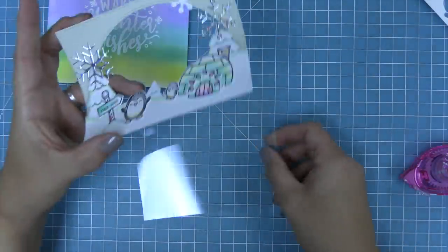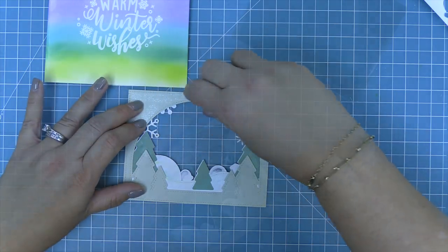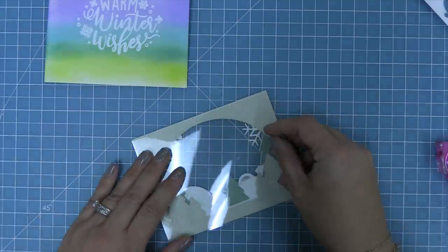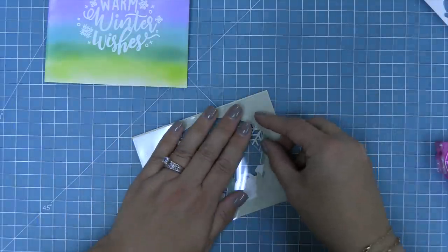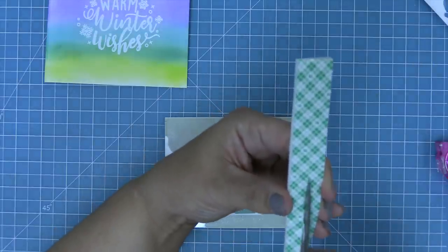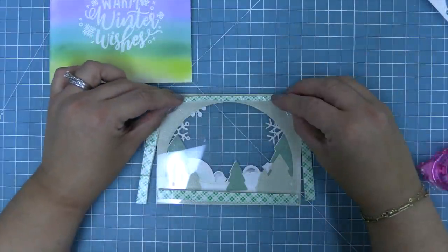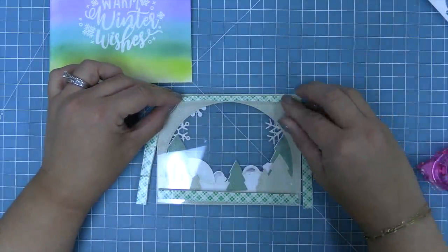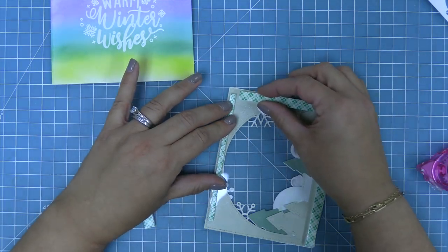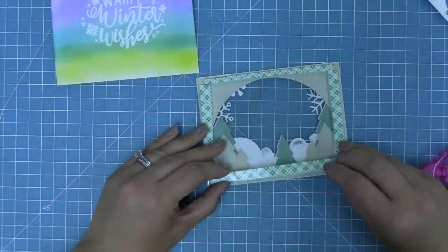Now we're adding the holographic snowflakes, then a little white snowflake at the top — and you can see just how perfectly that sentiment fits inside. I love it so much. Now we're going to make this a shaker card. We add some tape runner to the back of the forest backdrop and add acetate to it to become the window for our shaker. Then we take foam tape — doubled up to give double height so the shaker pieces can move freely — trim those pieces, and lay them all around this backdrop along the edges.